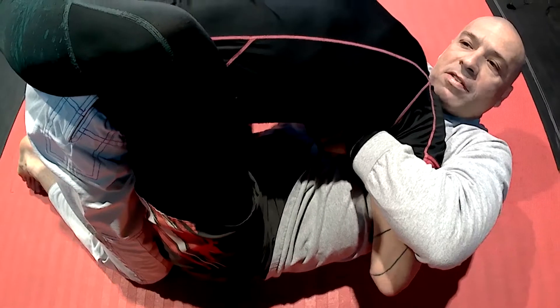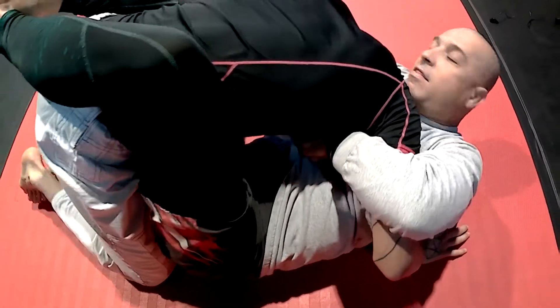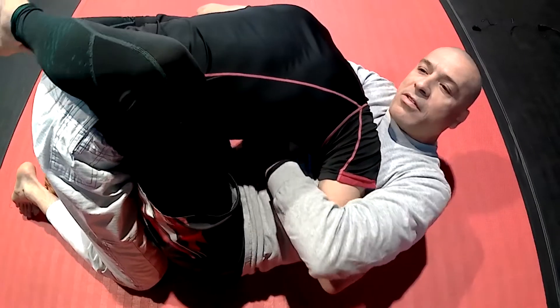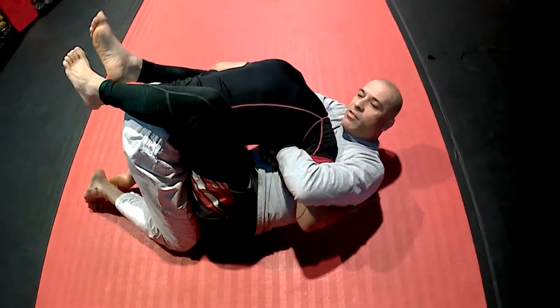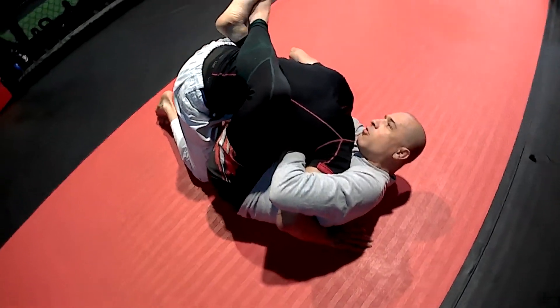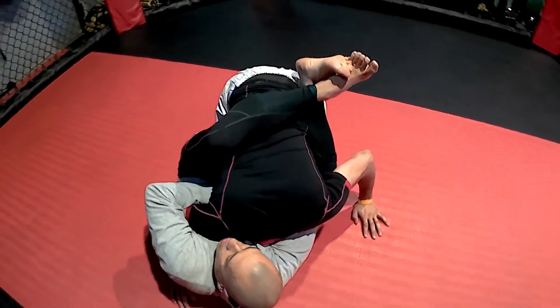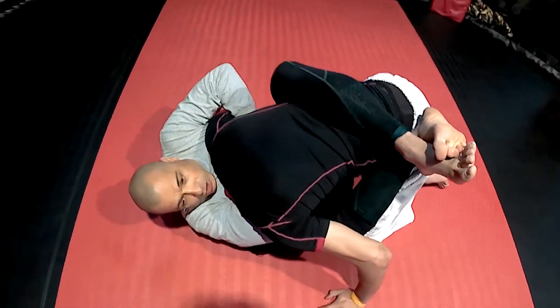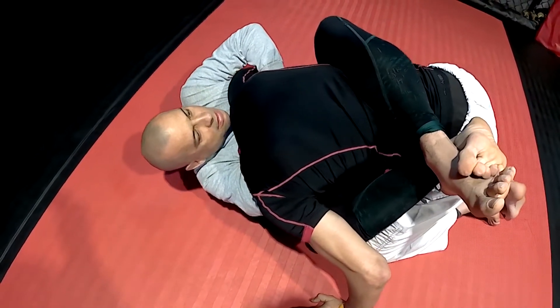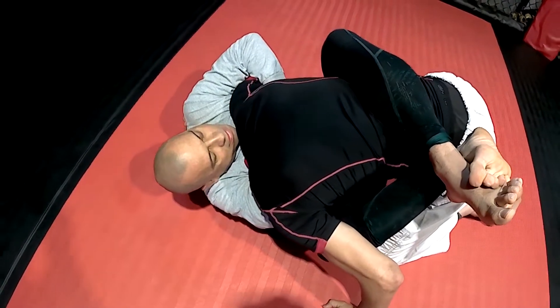I bring the lock of my hands up high. When he tries to pop his head up, it's stuck. Even without gloves — imagine with MMA gloves — it's really hard to break. Then I keep changing the angle until I get to almost the side of his head. I pinch and crunch in until I get a tap.